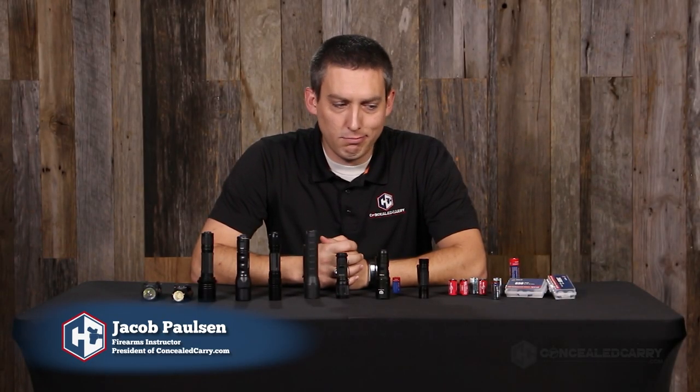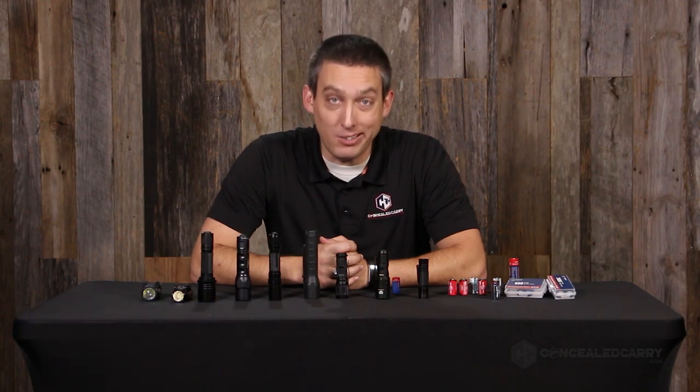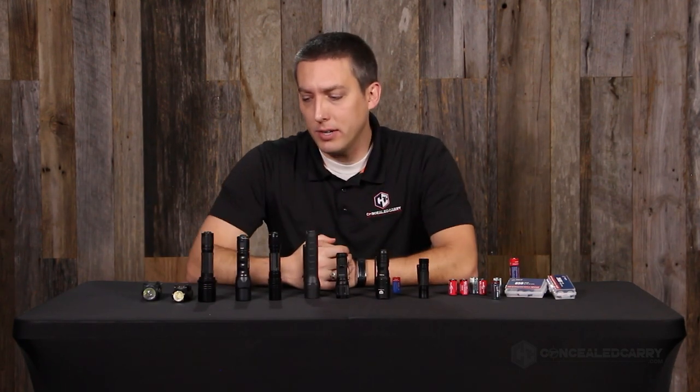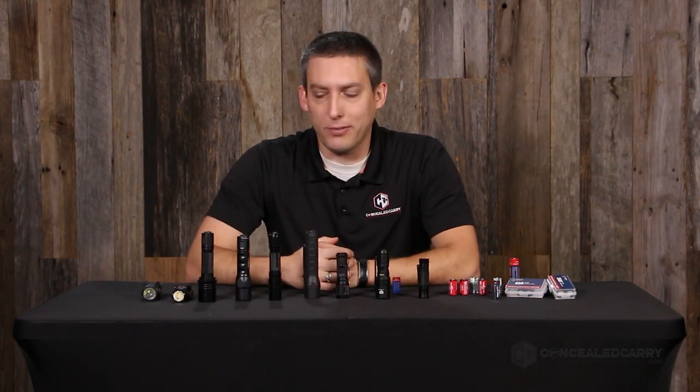Hey everyone, Jacob from ConcealedCarry.com. Today we're going to talk about something boring — batteries. I know batteries aren't very exciting, but it's actually pretty cool. What I have here is a lineup of a lot of tactical flashlights you're probably familiar with.